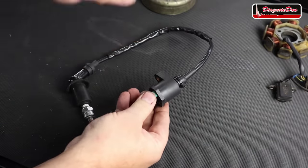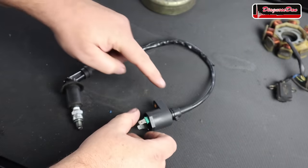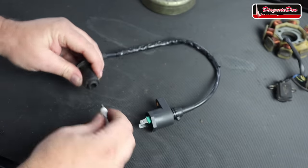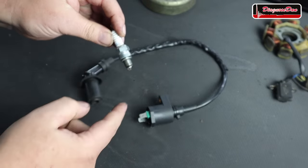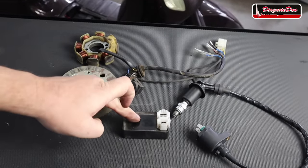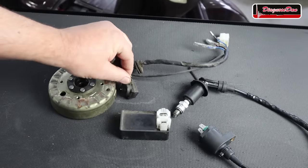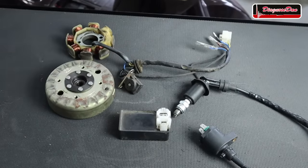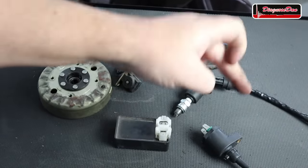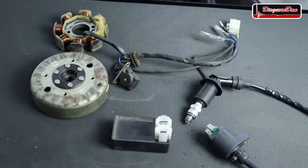The ignition coil is the part that when energized produces the spark. The spark plug cable carries that spark from the ignition coil to the spark plug, which delivers the spark into the combustion chamber. The CDI box gets its power from the stator, and every time the reluctor notch passes the pickup coil, the CDI box energizes the ignition coil and a spark should occur — though in our scooter it certainly does not.